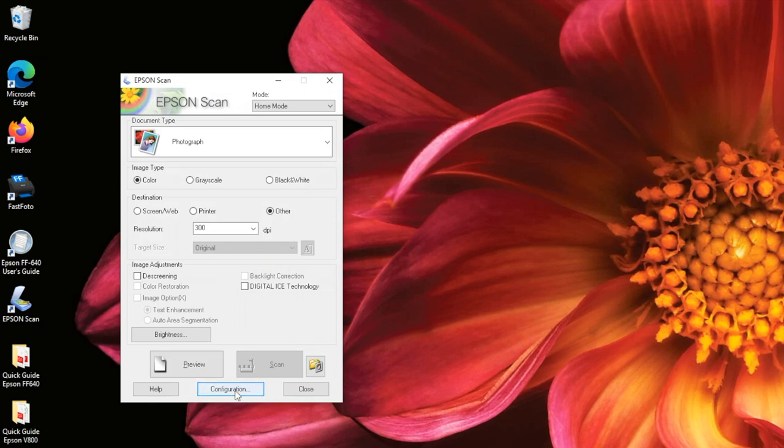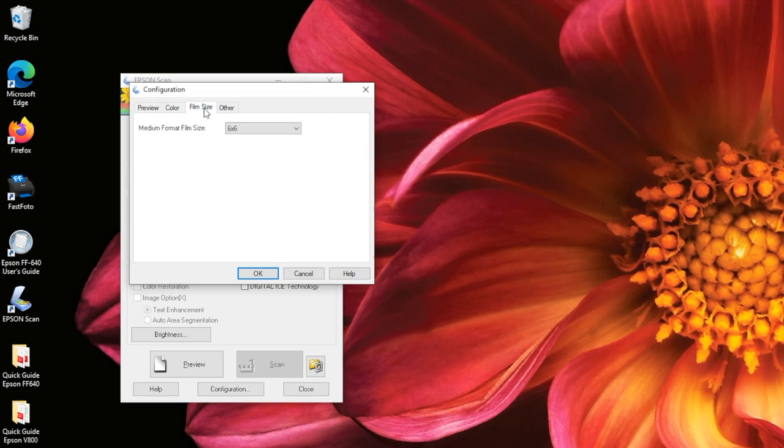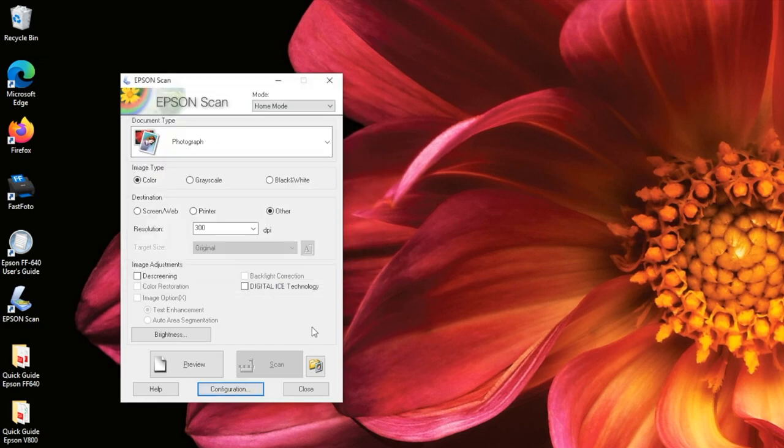Finally, let's take a look at Configuration. In this window, you will see four tabs: Preview, Color, Film Size, and Other. For the sake of this tutorial, we are only going to look at the Film Size tab. If you would like to learn more about the other options, click Help in the bottom right corner of this window. If you are scanning medium format film, this is where you will select the size. This will help the scanner properly identify and scan the film. Once you've selected the correct size, click OK to go back to the main window.